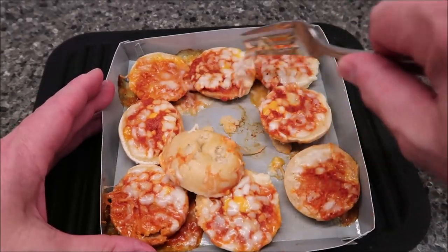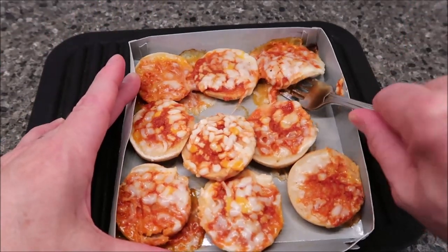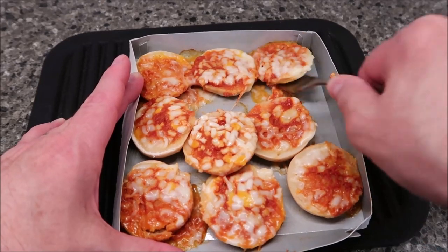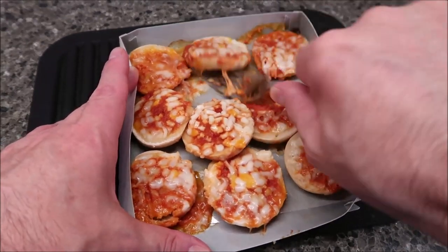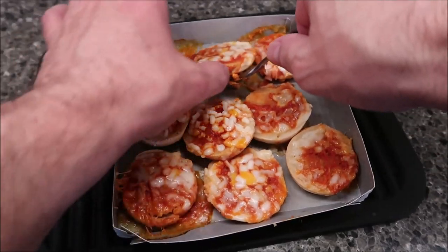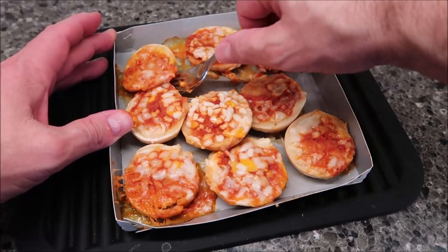You wouldn't have this sticking problem in an oven, of course. In the oven I don't even think you use this tray — you'd put them on a sheet. Anyway, I'm going to let these cool off just a little bit, not too long, and I'll be back to try them. Alright, just let them cool for a minute. I'm going to grab one on the edge — they are very, very soft.